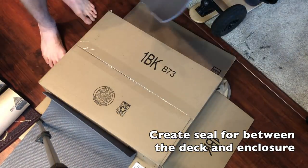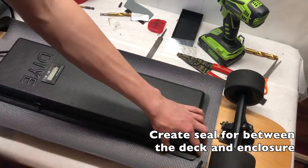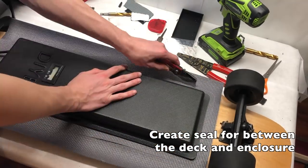We then cut part of a mat to provide a seal between the deck and the enclosure, which should dampen rattling and provide some weather protection.